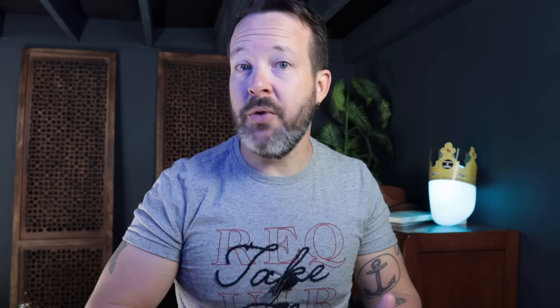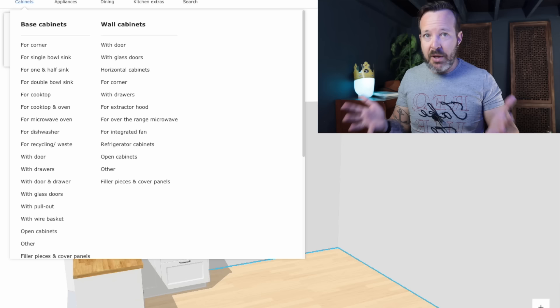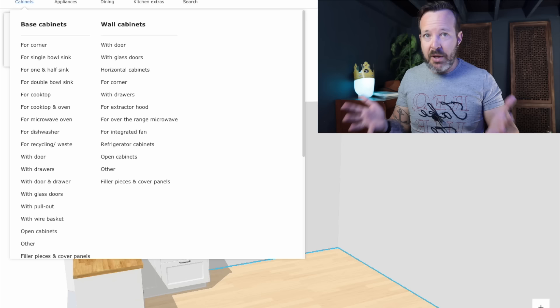But you might not have room for a 38-inch by 38-inch corner base cabinet, and many people don't. Maybe you have a smaller space, or the way your appliances are laid out, or for a number of other reasons, you cannot have a corner base like this. So the number two way to design a base corner using IKEA cabinets is to use a standard base corner cabinet called a blind corner. Go to base cabinets for corner, and you have corner base cabinets — these are called blind corner bases.